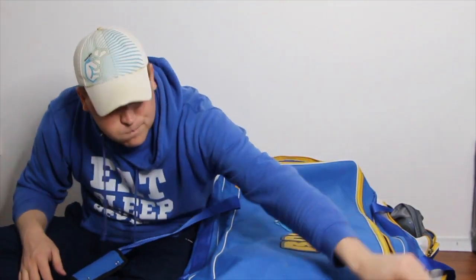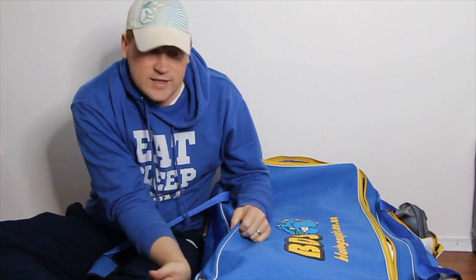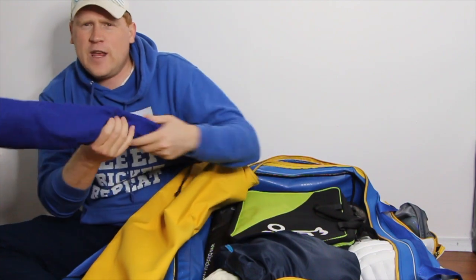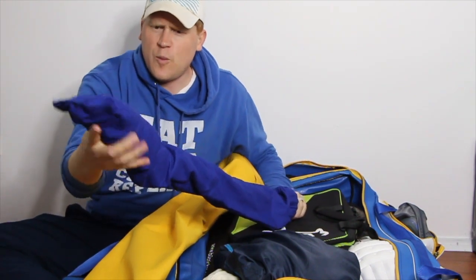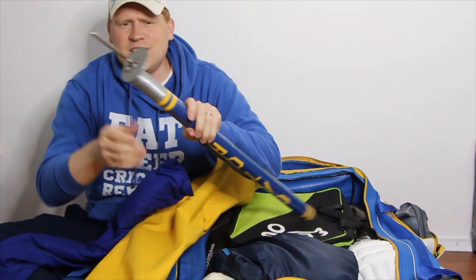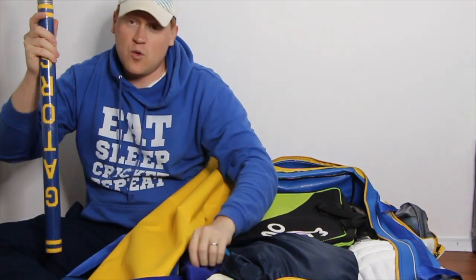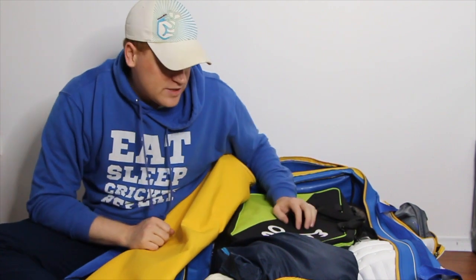Jumping inside the bag — I was keeping my target stump on the outside, but I've moved it inside. I'm pretty handy with a sewing machine, so I made a bag for the target stump with a padded insert at the end, because the metal plate was putting holes in my kit bag. Moving it inside with a padded sleeve is better for protection of my kit.